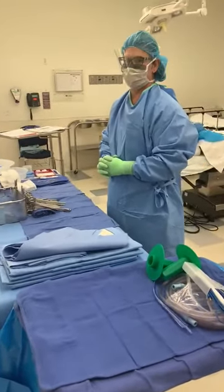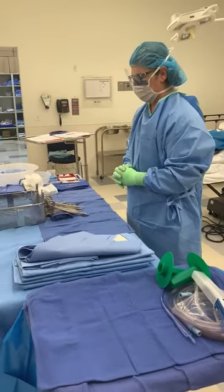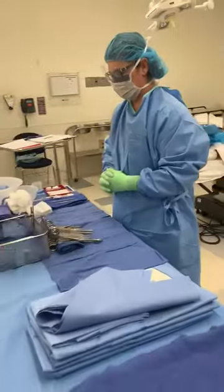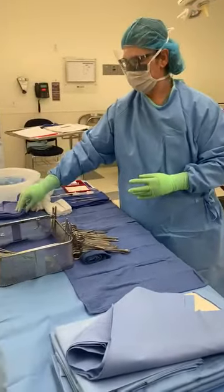Hi guys, this is competency number 12: mayo stand setup. First thing you are going to do after you've arranged and counted, you're going to set up your mayo stand. You need to create a small towel roll.